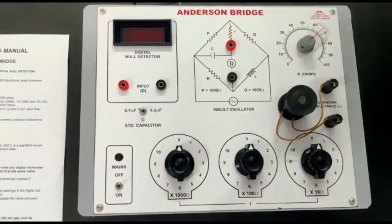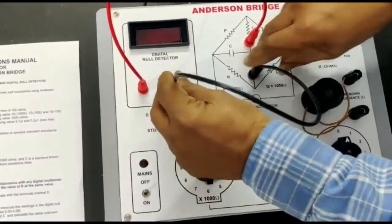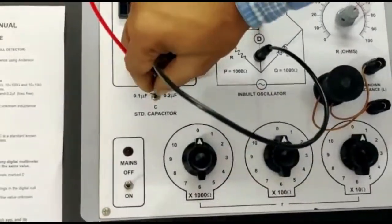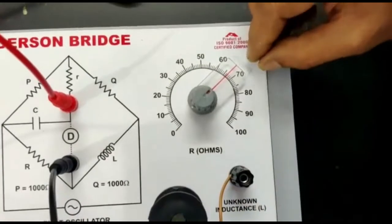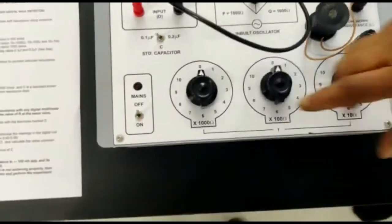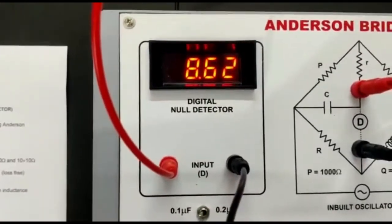Connect the digital detector and set the standard capacitor at 0.1, and also set the resistance of the coil — say 67 ohm. Now switch on the instrument; there will be some reading at the digital detector.